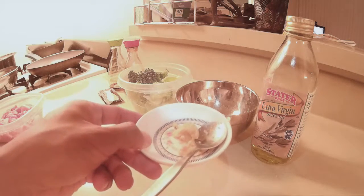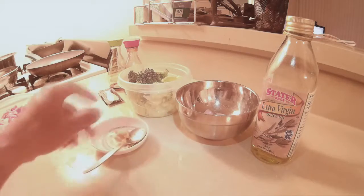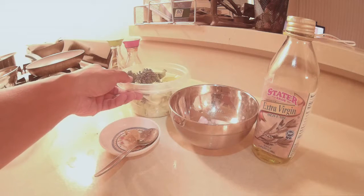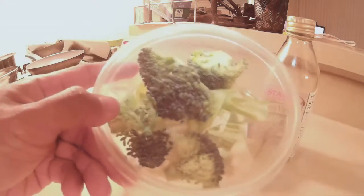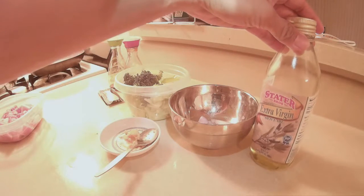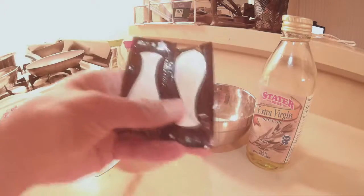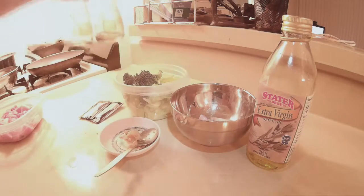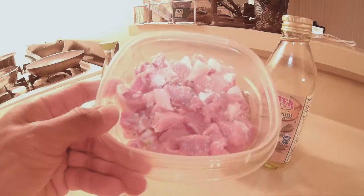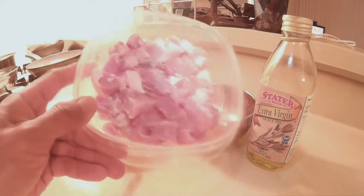Right here I got some garlic, it's all mashed up. Some onions here. Some broccoli and cabbage. Some olive oil. Soy sauce — I ran out of soy sauce so I'm going to use these two. And of course these are the pork. I already cut them all up into small pieces.